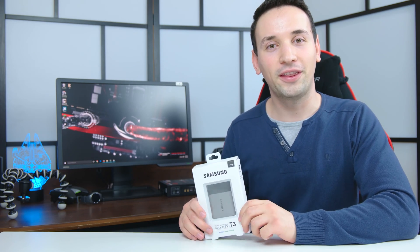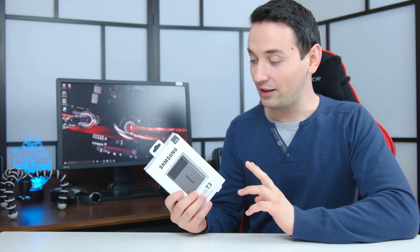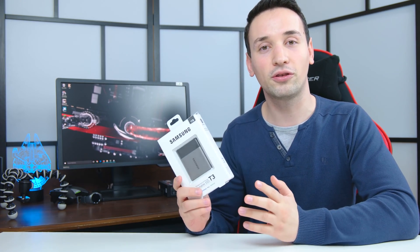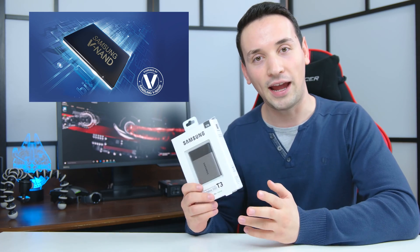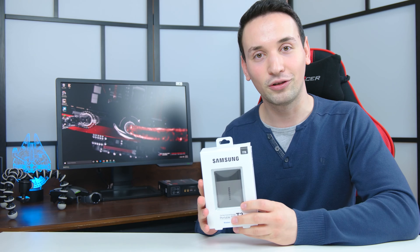What's going on everyone, HitechPoint here with a review of the Samsung T3. This one is an upgrade from the T1 — it has some pretty cool features including the Type-C USB and the 3D vertical NAND flash memory. We're going to go ahead and do some benchmarking and take a closer look.